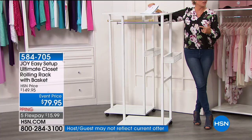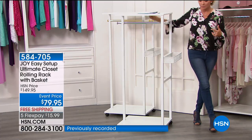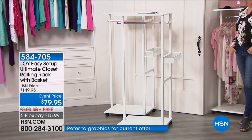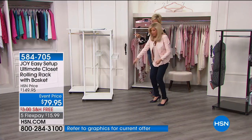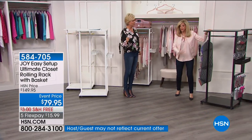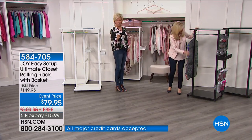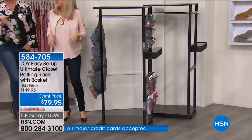It's on wheels. The wheels lock, or you don't even have to use the wheels. I have it permanently by my side door. Winter coats, the boots go down there. I have the black one with the chrome right when you walk in my door — hats and gloves on top, boots on the bottom, all the coats. When more people come, the bar goes out. I think that's a brilliant idea.